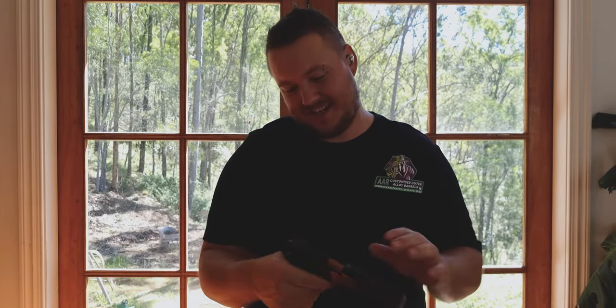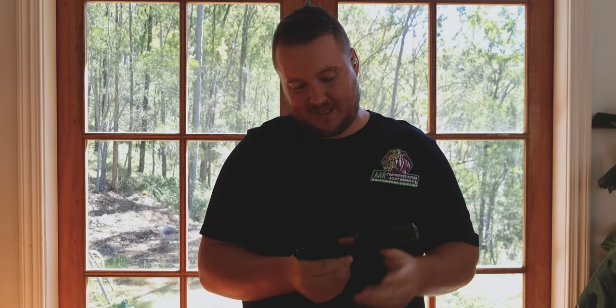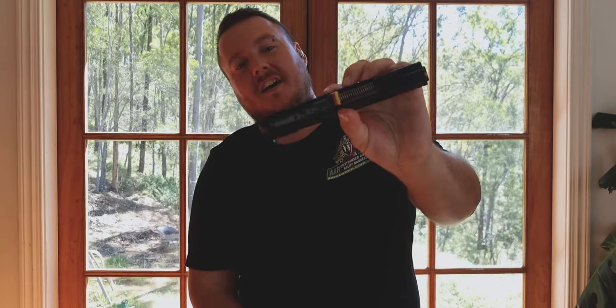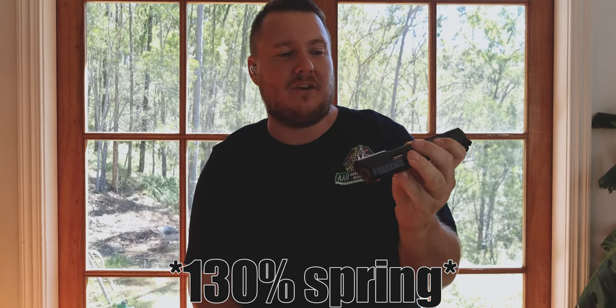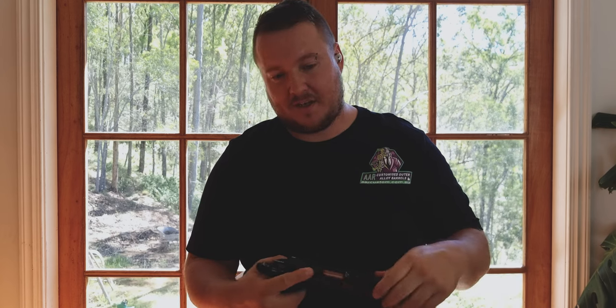That's from me short-stroking it. I've installed a 130% spring on that and short-stroking it, but the return spring is enough. Future video — keep an eye on that one.